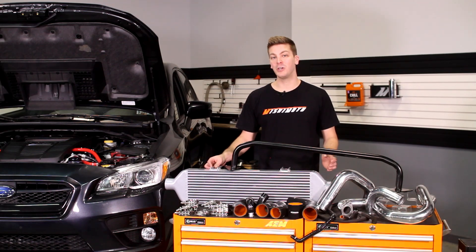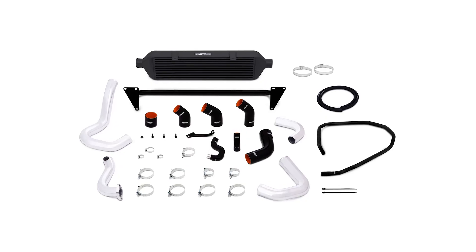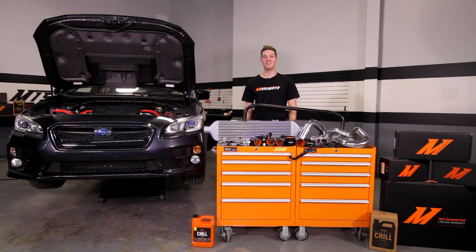This kit also includes all the necessary hardware, brackets, and accessories needed for installation and requires no modification of the front bumper while still retaining the stock fog lights.